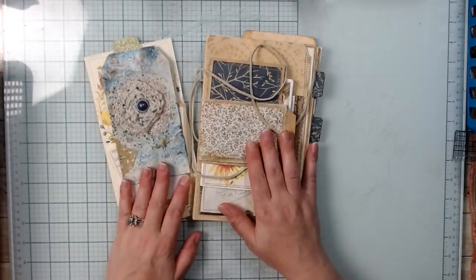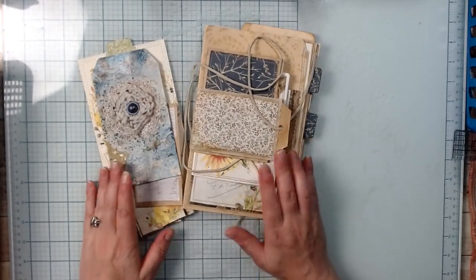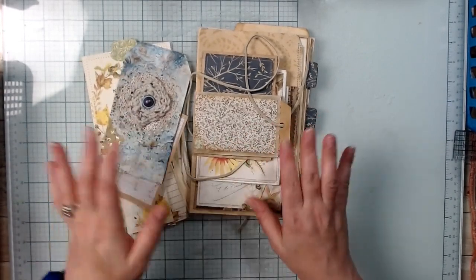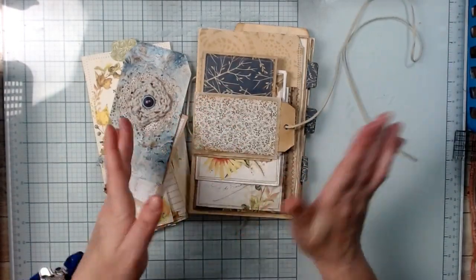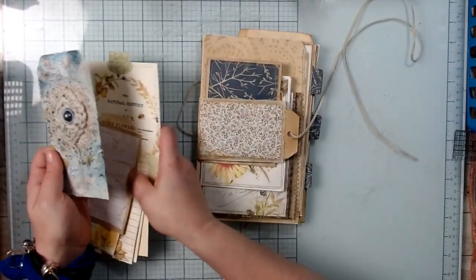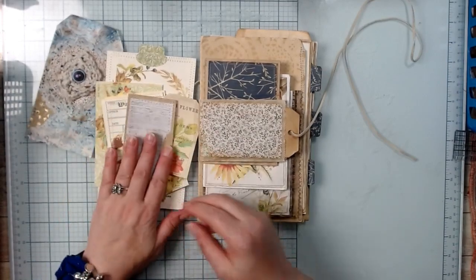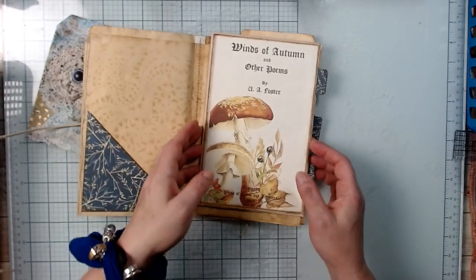I'm here and we're going to try to finish up this journal — or this flippy flappy envelope bag thing journal, I don't even know what to call it. It just has so much going on, but it's good going on. We have the tag that we created, and then I got out some of the bits that we're going to stuff in here. The first thing we want to do is put in our signatures.